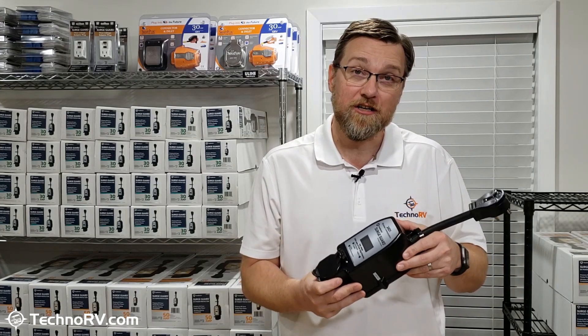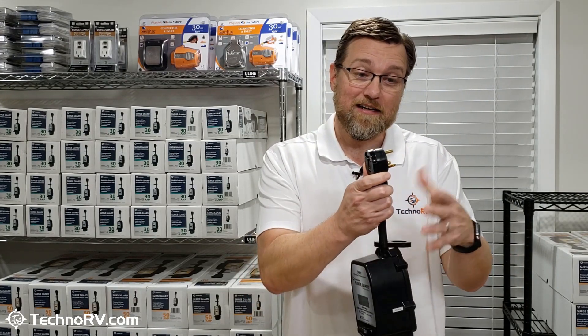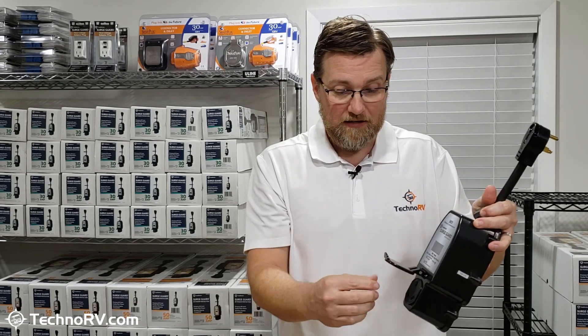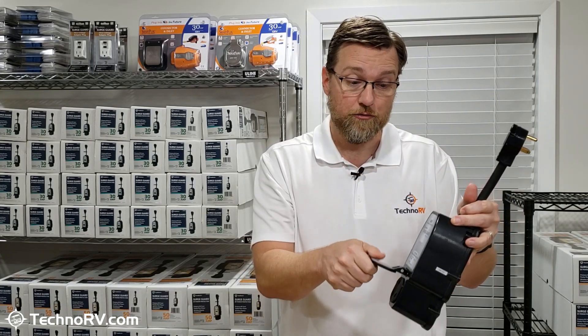What one of these units does is you're going to plug this unit into the power pedestal, and then you're going to plug your RV into the receptacle at the base of this unit, so all power has to go through the system.